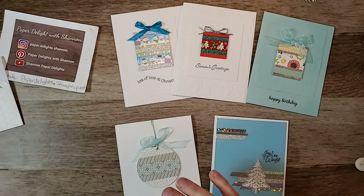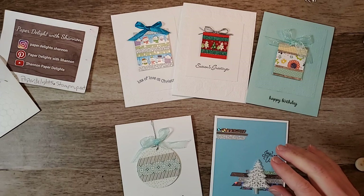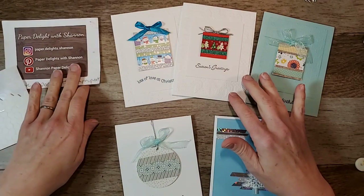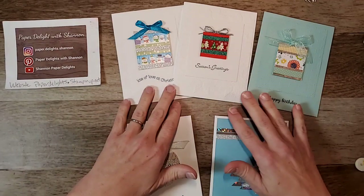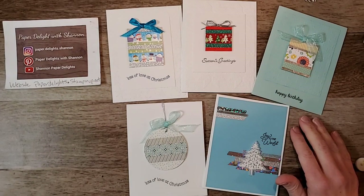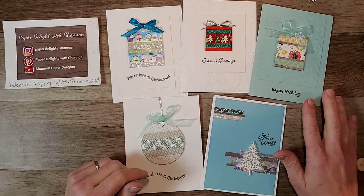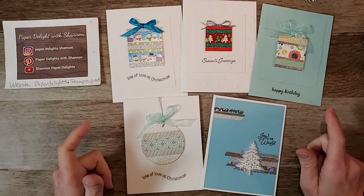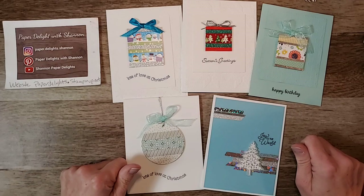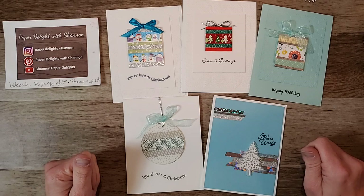So those are our cards for tonight using beautiful washi tape! If you dig around you will find a trove of washi tape, or next time you're out and about - I got a bunch in a stocking a few Christmases ago. Don't forget the sale starts tomorrow. If you'd like to place an order, let me know or go through the Facebook link to the Stampin' Up website. Thank you so much, have a wonderful evening, please stay safe, and I will see you tomorrow at 7!